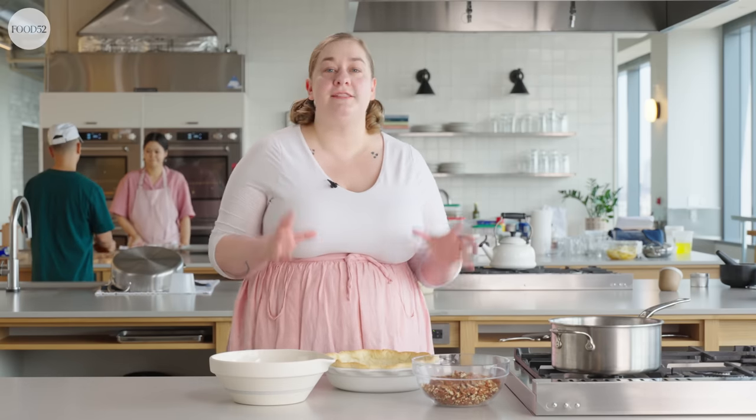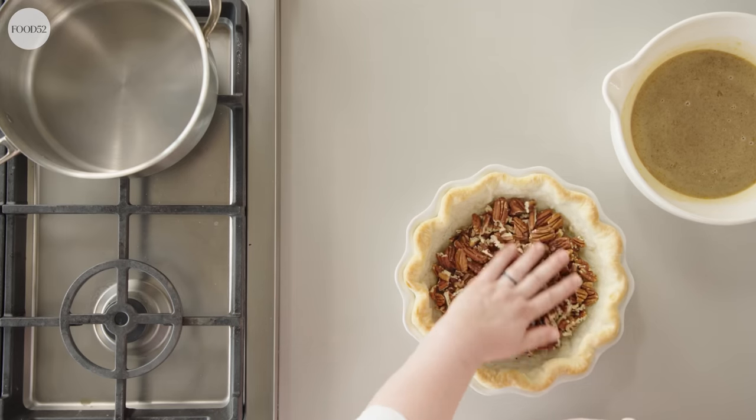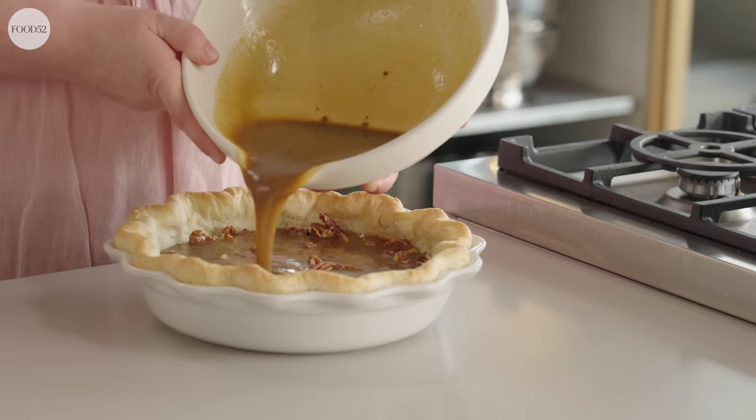Here's a simple but important tip: a lot of pecan pie recipes have you mix the pecans into the custard before pouring, which can lead to uneven distribution — one piece has a lot of pecans, another is mostly custard. The simple solution: just put the pecans in first. Pour the pecans into the par-baked, fully cooled pie shell, spread them into an even layer, then pour the custard over. The custard naturally goes through all the nooks and crannies and binds it together. This takes one extra second but it's totally worth it every time.